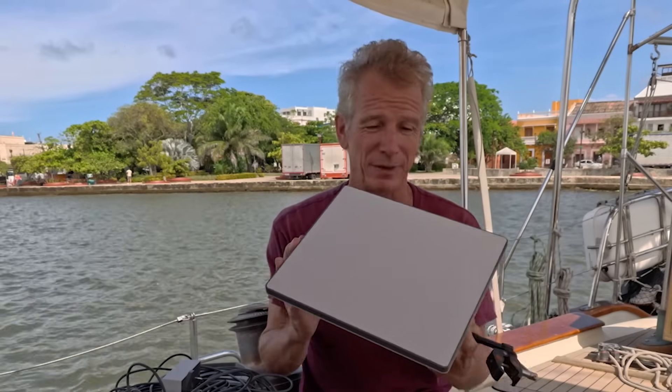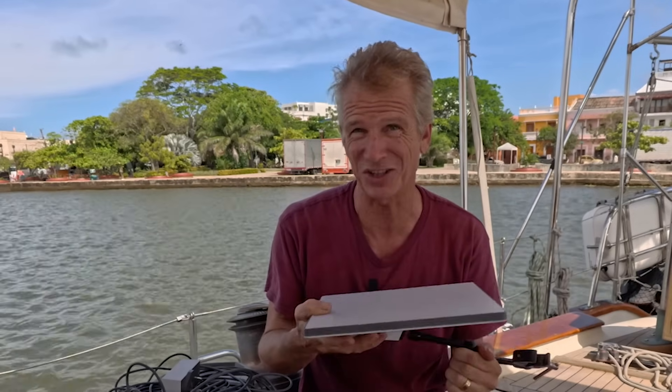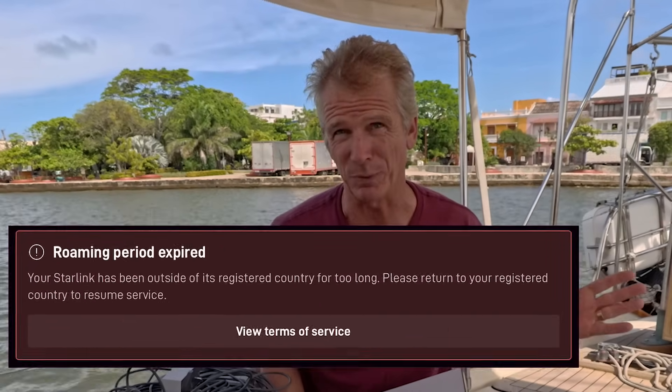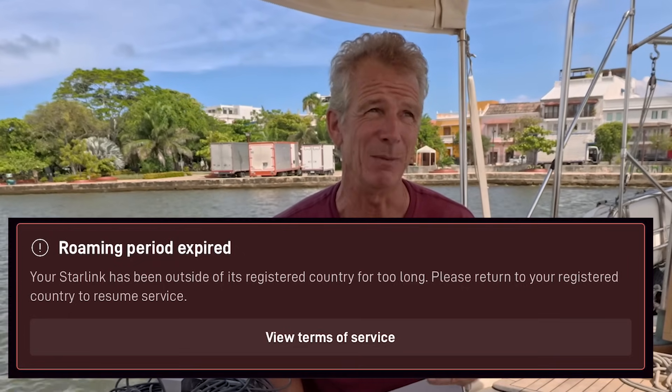Why do we bother buying one of these when we've already got a Starlink? A couple of reasons: one is it uses half the power, so it's worth the money just to save that if it's going to be as good. But the other reason was that our Starlink was cut off. There's a system where if you're away from the country you registered in for more than 60 days they can cut you off, and they did - we were in Aruba at the time, completely without warning. I couldn't re-register because you have to wait 90 days. So having two means you can flip-flop between them.